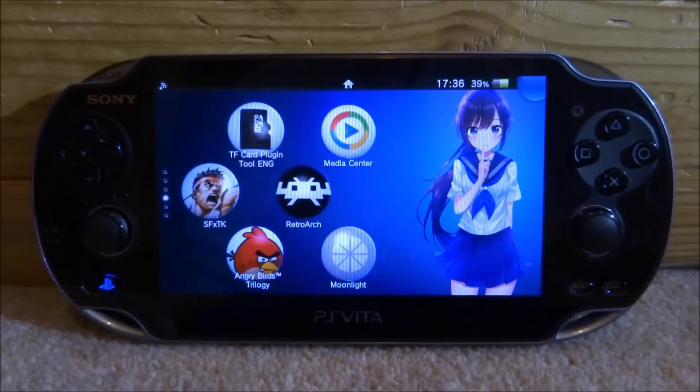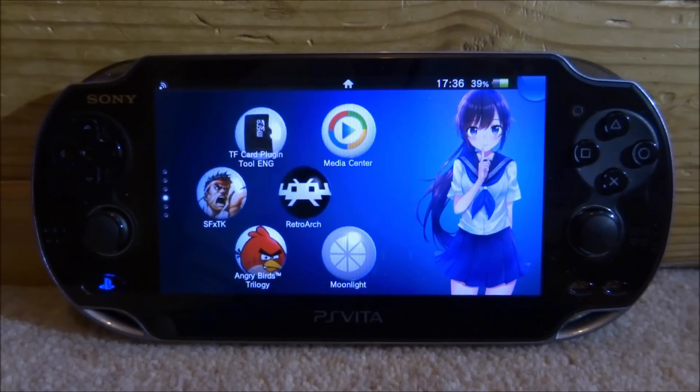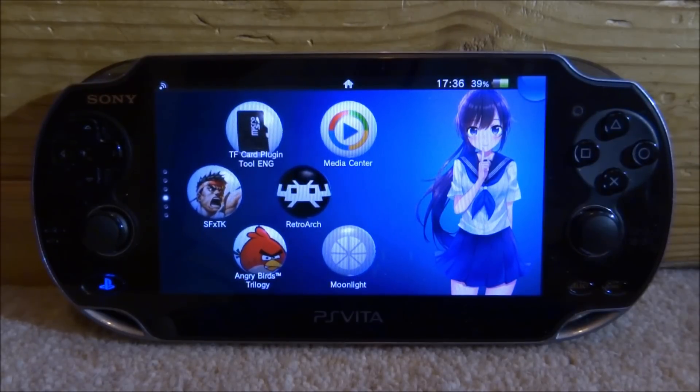Hi guys, Tech James here. In this video I will show you how to stream Wii and GameCube games to your PS Vita from the Dolphin emulator using the Moonlight application.